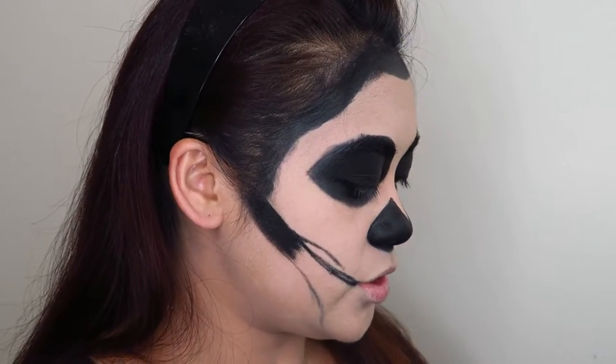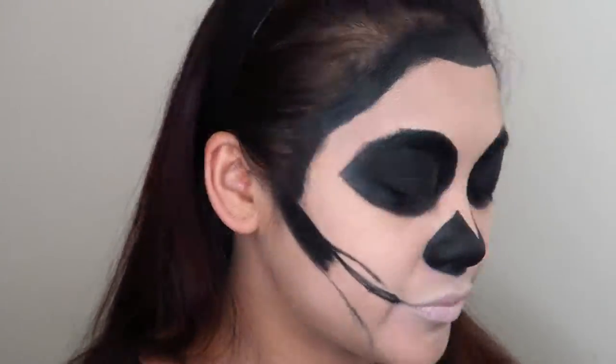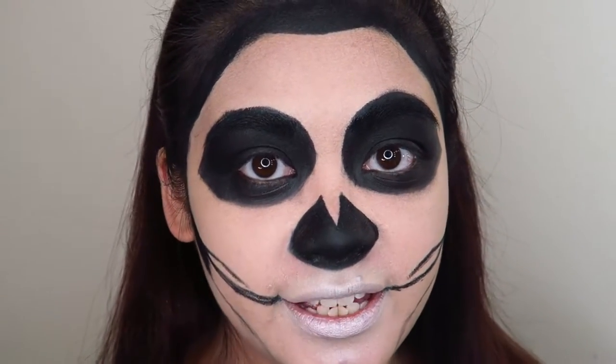Taking some white eyeshadow, I'm going to apply that over my lips just to cover the pinkiness that I have there. Then using a black eyeliner, I'm going to use that to draw in lines for teeth.